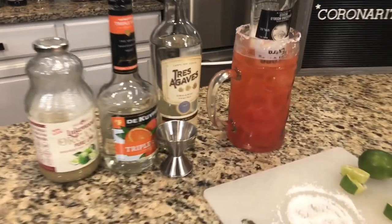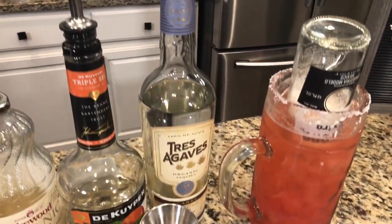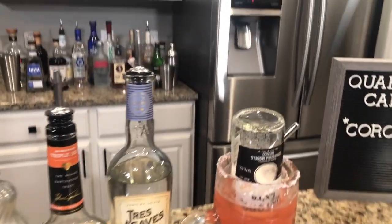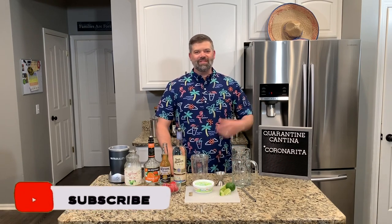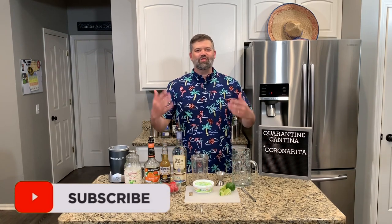Do you want to know how to make this delicious Strawberry Coronarita? Well stay tuned because that's exactly what we're doing on this episode of Forkin' Around. What's up thirsty people? Thanks for finding my channel Forkin' Around. My name is Sean and today we are in the Quarantina Cantina making the famous Strawberry Coronarita.